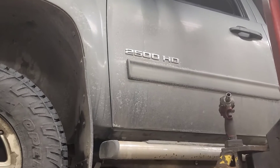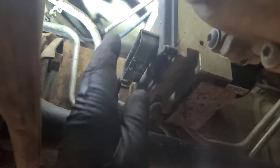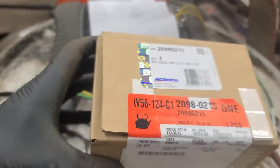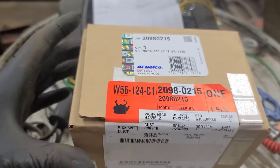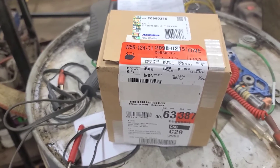We're back working on a 2011 Sierra 2500 HD with the Duramax diesel, and we have to change the anti-lock brake control module today. I've got a new one from GM — it took a few days to get. There's the part number, and it has to be flash programmed once it's installed. The retaining screws that hold it onto the ABS pump motor assembly are pretty rusty, so we're going to have to see if we can get those out.